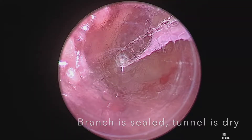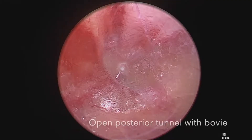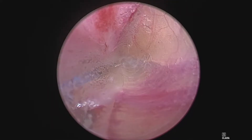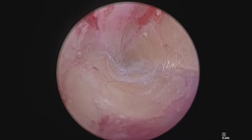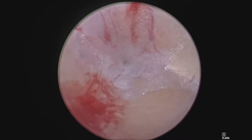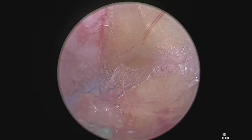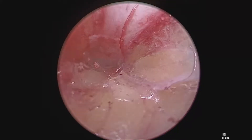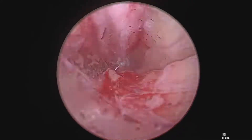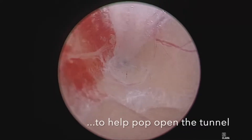Continue your posterior dissection at 6 o'clock. If you feel resistance, retreat. Spin the scope to 9 o'clock or 3 o'clock and use your blades to open up the tunnel, reduce resistance, and reduce the chance of creating any bleeding. Continue to dissect only at 6 o'clock unless you identify a branch. Here I feel a little resistance, so I'm going to open the tunnel up with the blades. Any bleeding that I see, I immediately cauterize and continue my dissection at 6 o'clock.